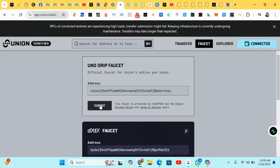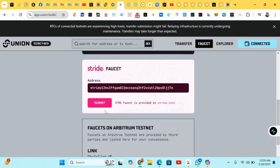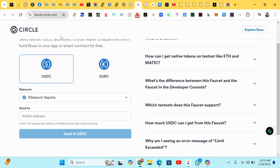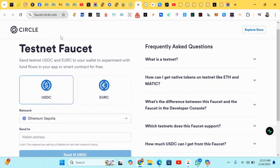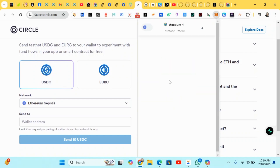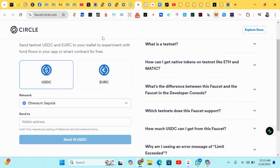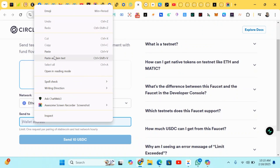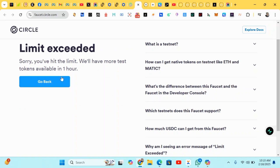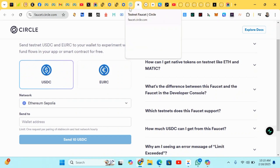You can also claim a Union faucet by clicking on it. Heading down, we have a Chainlink faucet — click on it. This is where the link will take you: you'll be claiming about 10 USDC. Input your MetaMask wallet address, paste it, then click Send. I've already claimed mine, so after you claim yours, head back. The link will be posted in the comment section.